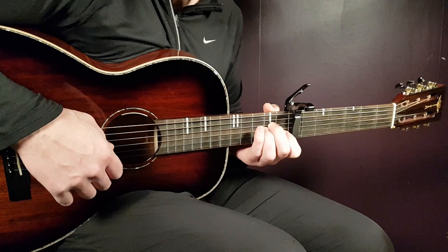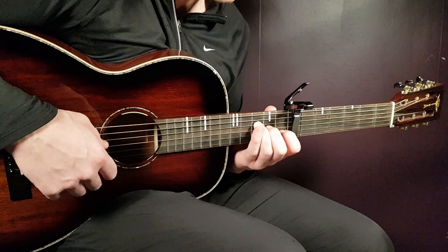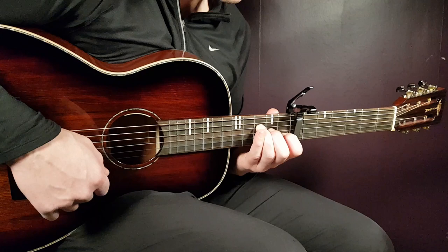And then we have the F — an F major 7th. It goes: 3rd fret on D, 2nd fret on G, 1st fret on B, and open E. So there we have the four chords: C, D minor, A minor, and F.